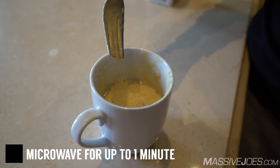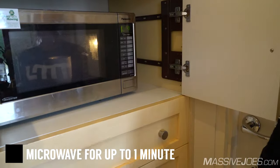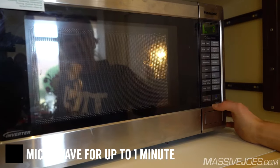Here comes the easy part — the microwaving. What you're going to want to do is microwave it for about one minute, take it out, give it another mix and give it another 30 seconds in the microwave. As you can see, it's rising, so you just want to monitor it to make sure you don't get some overflow.